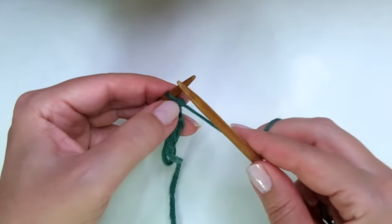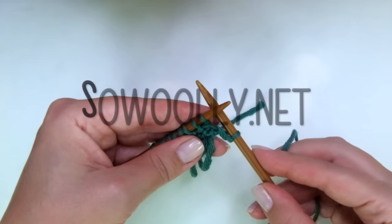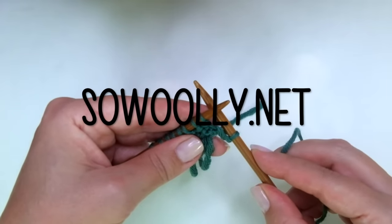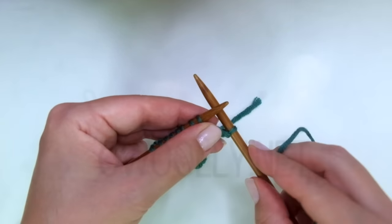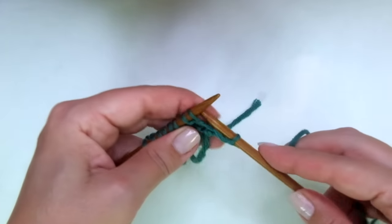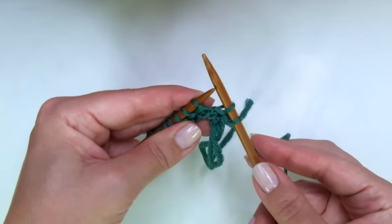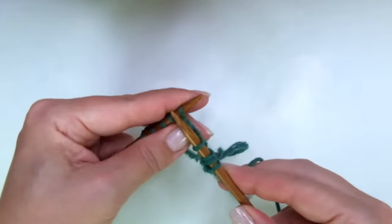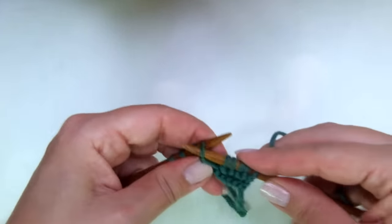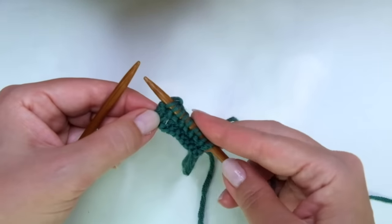Row three: we start with knit one, and here comes the repeat. The repeat is what you will find between asterisks on the written instructions. You can find my patterns on my website sewwoolly.net — there is a link below this video in the description box. The repeat is: slip one purlwise, then knit one. That's it. Repeat slip one as if to purl, knit one — all the way to the end of the row.